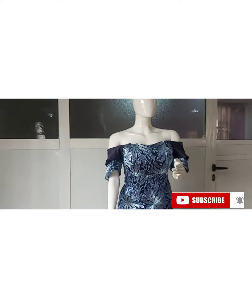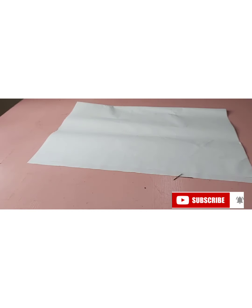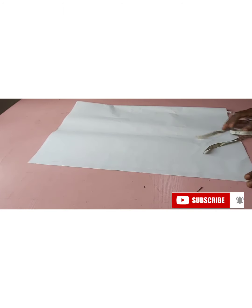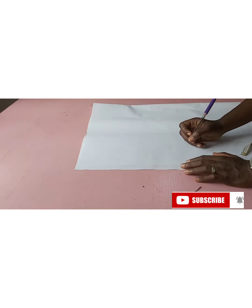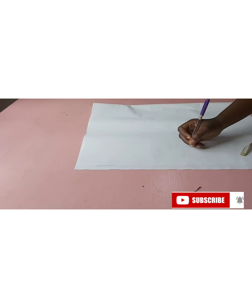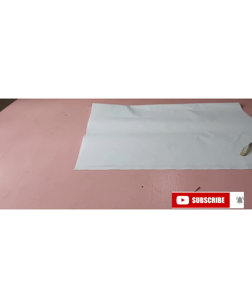Let's get started. As usual, I always like to draft on paper because I'm doing a tutorial — you could actually do this directly on your fabric. So we are going to be making a quarter circle. For circular sleeves, your circular sleeve can be a quarter circle, a half circle, a full circle, or a double circle.